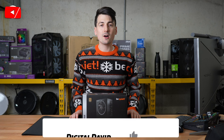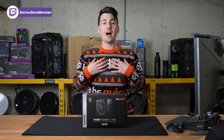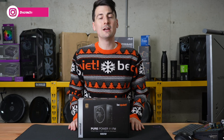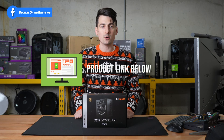Hey everyone, Digital David here. Today I'm gonna be checking out the BeQuiet PurePower 11FM 650W power supply. I did receive this product to review, but any opinion expressed in this video is strictly my own. That being said, if you're interested in this product and want to find out more about it, the link will be in the video description.